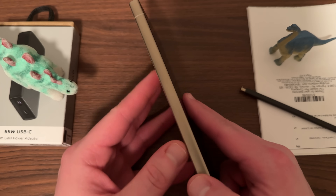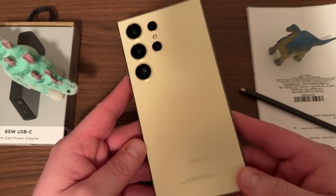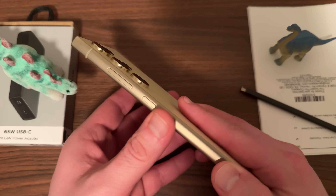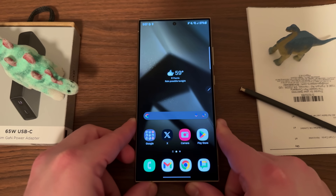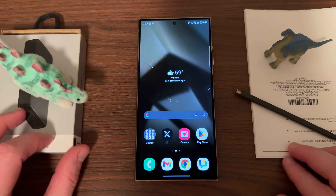I was able to get it early from actually another country — this is not the U.S. model. Samsung never sends me review units so I had to acquire one myself. This is the yellow titanium one. You guys can see how beautiful this phone is — absolutely gorgeous — and today I'm going to be showing you guys the top five S Pen tips and tricks for daily use on your S24 Ultra.